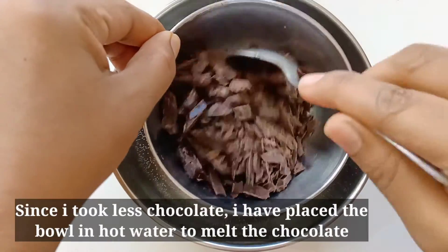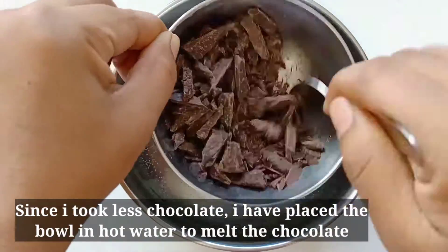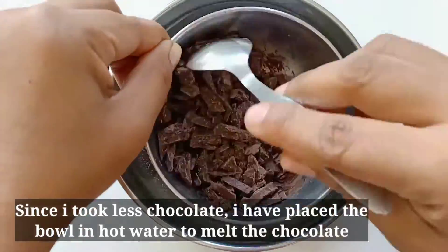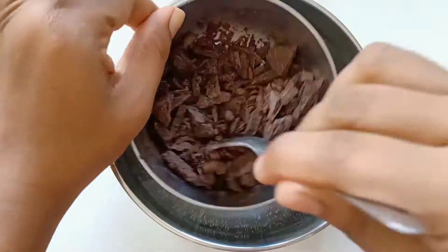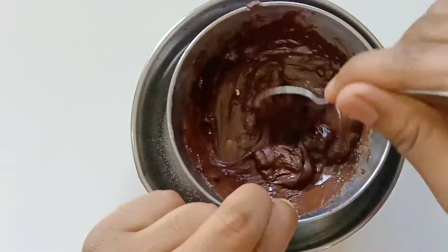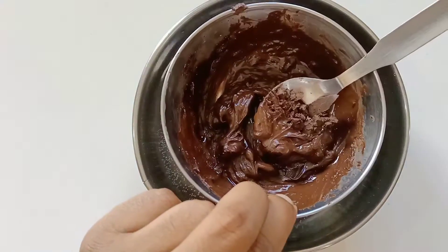Make sure you use a good quantity of compound dark chocolate. Put the chocolate in a bowl and place the chocolate in the bowl.